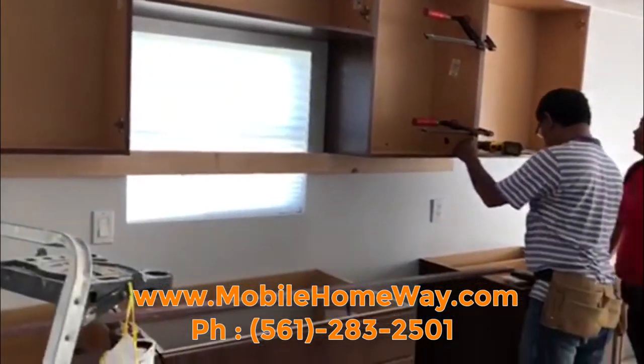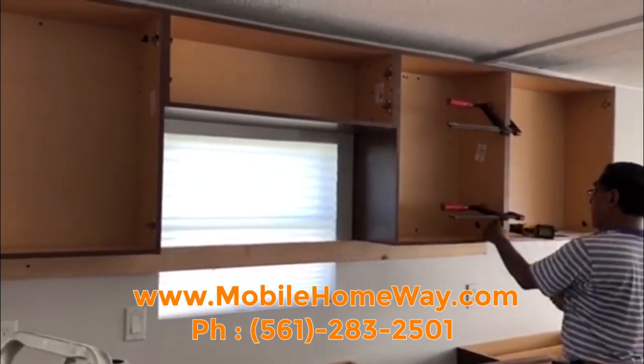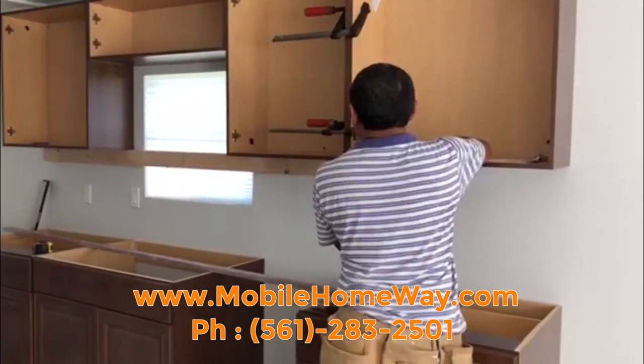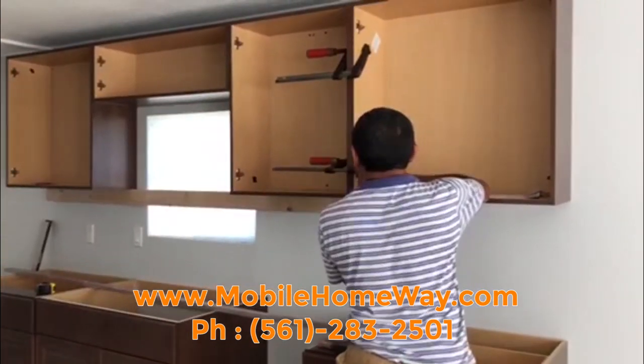It's important to leave enough space for the appliances such as a dishwasher, refrigerator, stove, and microwave. Stay tuned for a before and after for this remodeling kitchen.